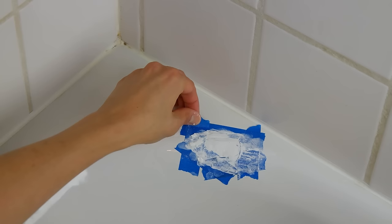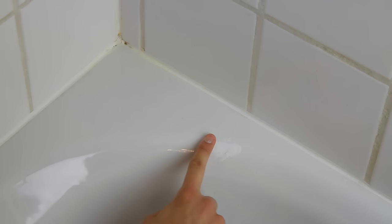Gently remove the masking tape and smooth any raised edges back down. Run your wet finger over the area until it feels flush with the rest of the tub and let it dry for a few hours.